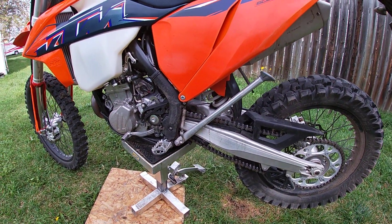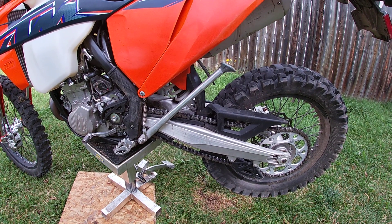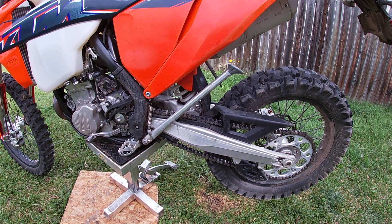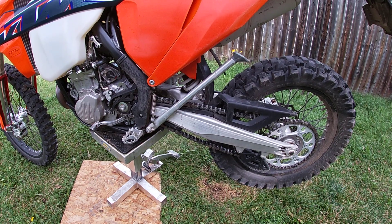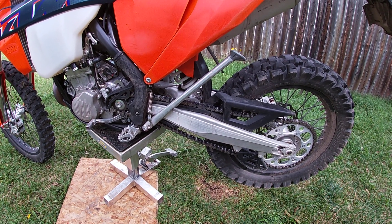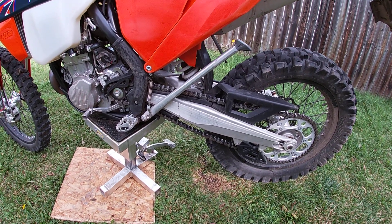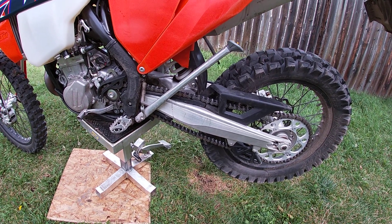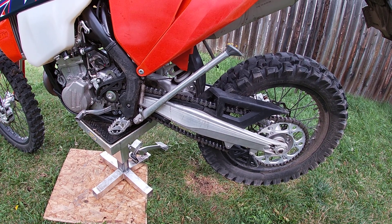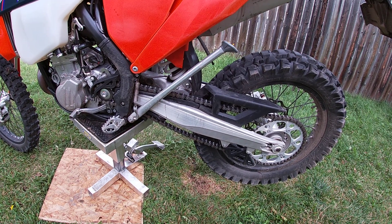Welcome back KTM fans. In this video I'm going to explain chain maintenance and how to take care of your chain. This particular one is an o-ring chain, so I know this works with this one. I can't speak for non-o-ring chains, but there is a good video by FortNine or Ryan FortNine who explains chain maintenance, chain lubricants, cleaners and so on. Go watch that video — I'll try and leave a link in the description.